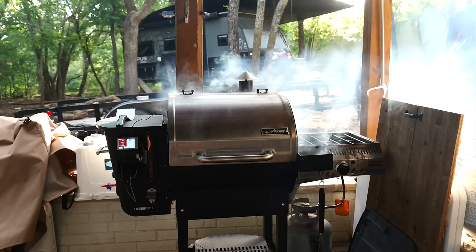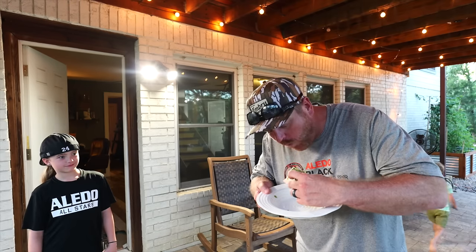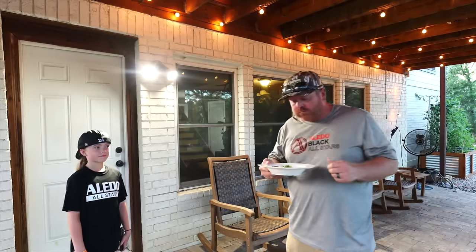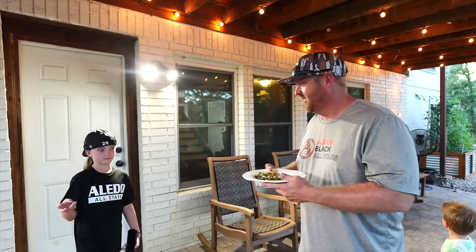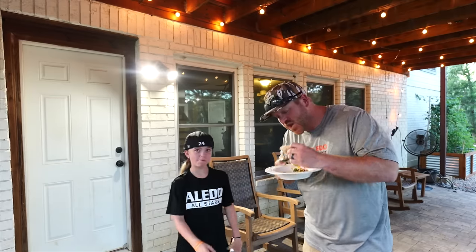We've got elk burgers on the grill. One of my hunting buddies is coming over with his family — he's in town. We're going to have some elk burgers for the kids, but I want him to try these elk tongue tacos and see what he thinks. Go for it. How'd you get it so tender? If you didn't know any better, what would be your second guess on the meat? It's really good — I would think it was beef. It tastes like a stewed beef almost. It's really, really good. Well done, Justin. That gives us an excuse to get more elk tongues.